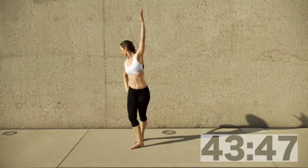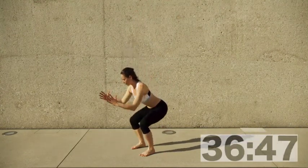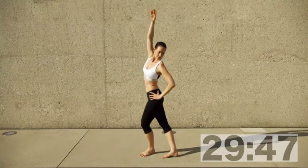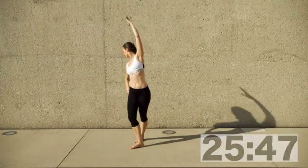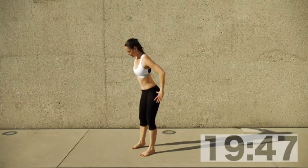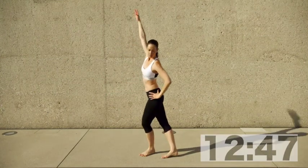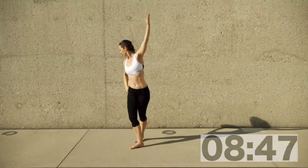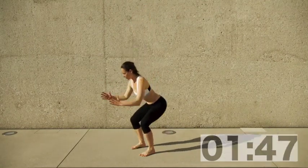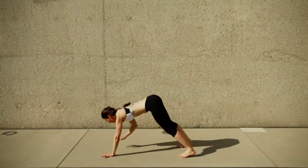Start with your feet hip width apart, go low into a squat and then bend over to one side into what I call the C-shape, crossing over one foot behind the other and leaning towards the same side, reaching your arm overhead. This is a side stretch to open the waist, open the thorax, and get space between those ribs. You can follow your foot with your head or look sideways.